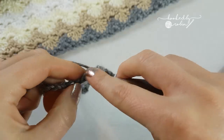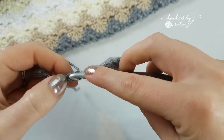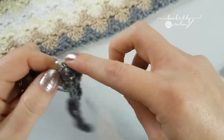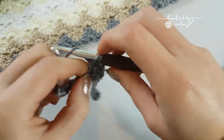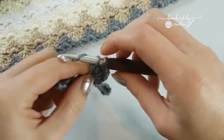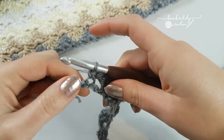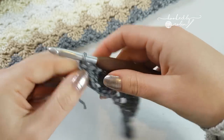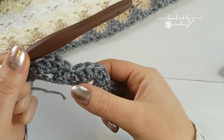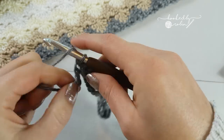Skip 2 chains, single crochet. Skip 2 chains, 5 double crochet. So when you reach the end you'll have a whole long row, or if you're just doing this sample with me you'll have 3 shells consisting of 5 double crochet with single crochets in between. So you're going to end in this very last chain here with 3 double crochet.